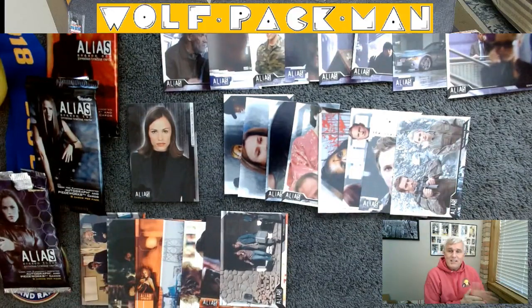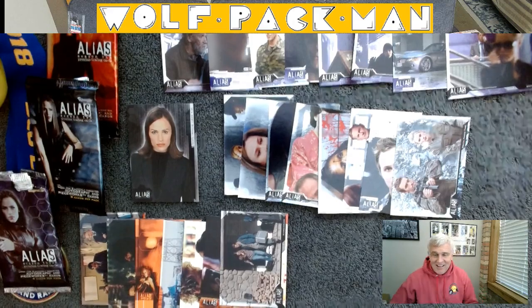Well, we gave Alias a shot. Sorry. Back to the sports cards tomorrow. See you guys later.